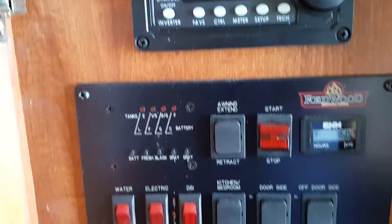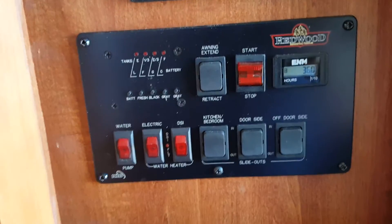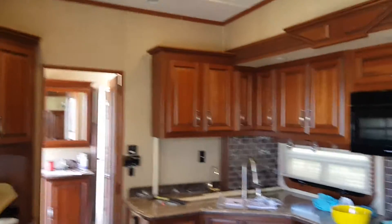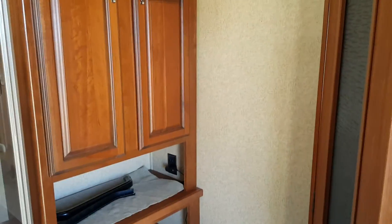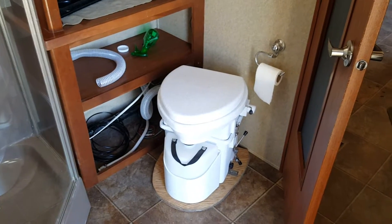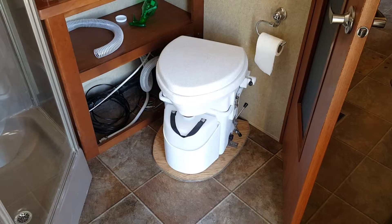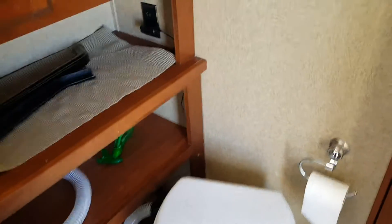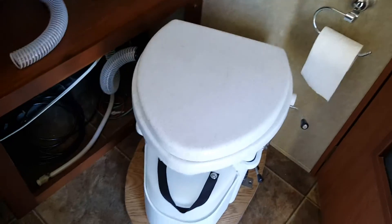That's the Magnum and the rest of the controls — we're going to be moving in today. This is the kitchen. This is the bathroom — we put in a composting toilet. Once we're moved in, the inverter will stay on pretty much all the time, so it's running on electric right now.